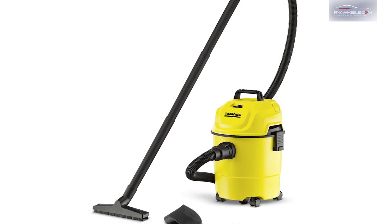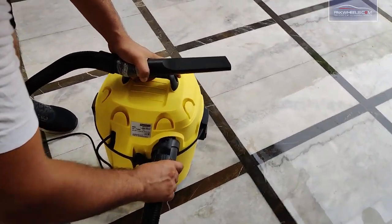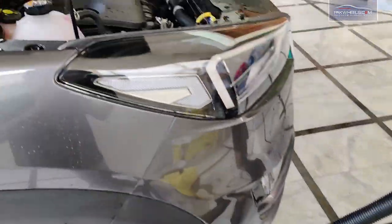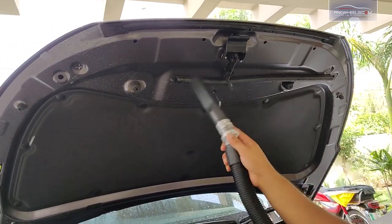The WD-1 is not only a vacuum but also a blower, which is a very useful function. You can switch the hose pipe connection to the front or rear mount. When you wash your car or engine, or in areas where there is water, you can dry it with the blower in just a few seconds.